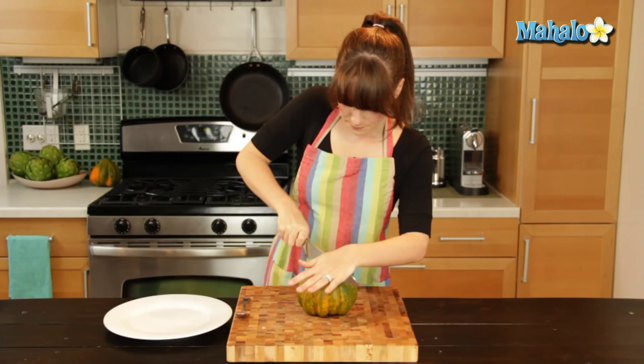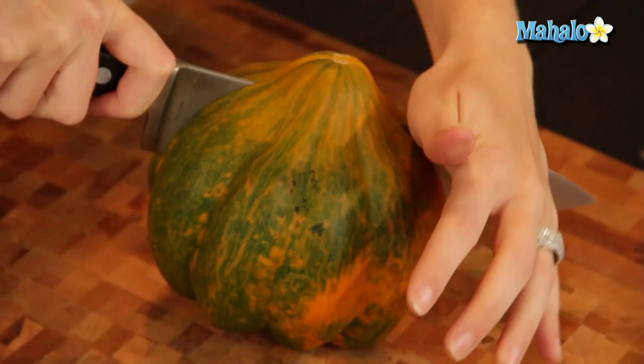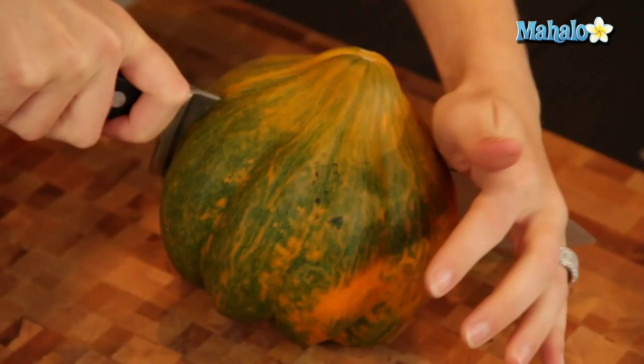This one's going through relatively easy. If it doesn't go all the way through, don't keep pushing — you want to be safe. Just gently pull your knife back out, turn it, insert the back part in the cut, and then just keep going.